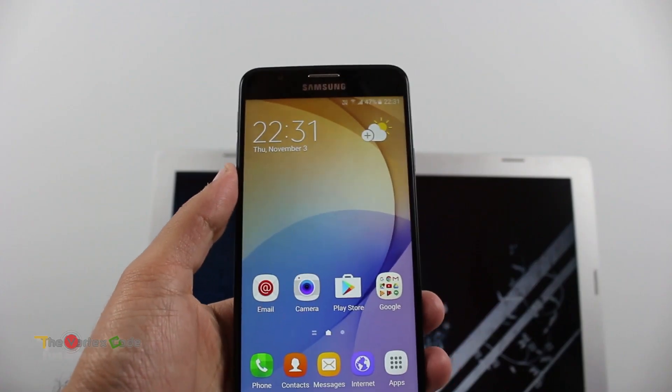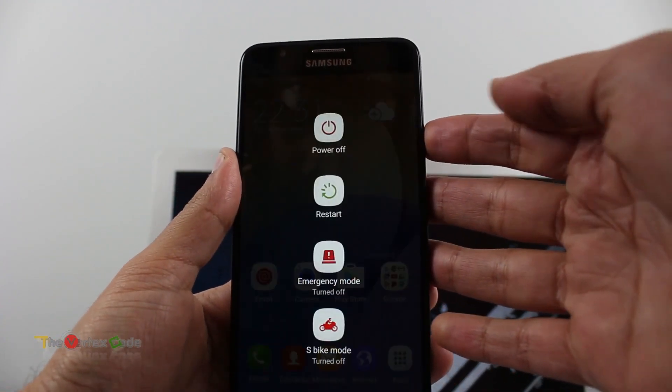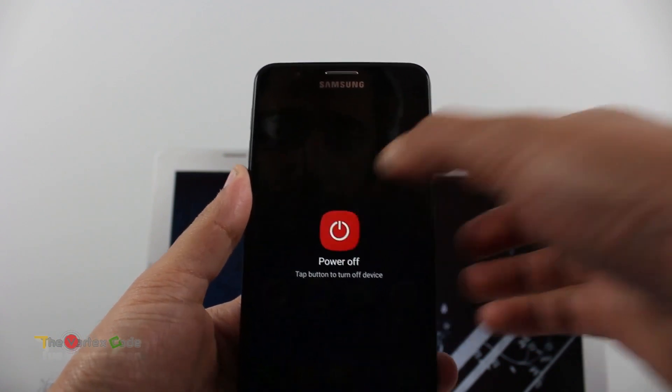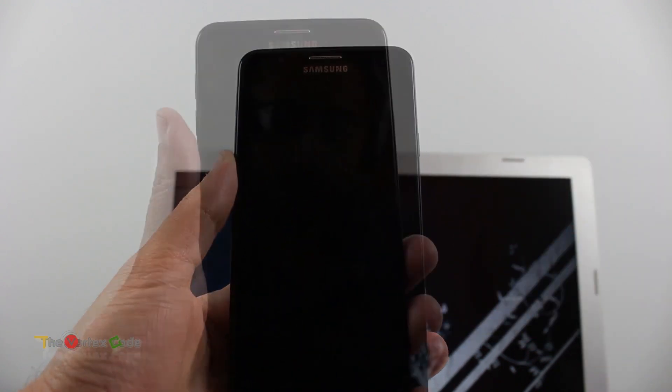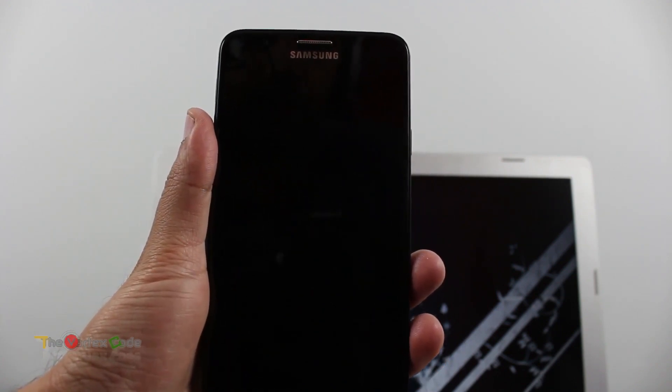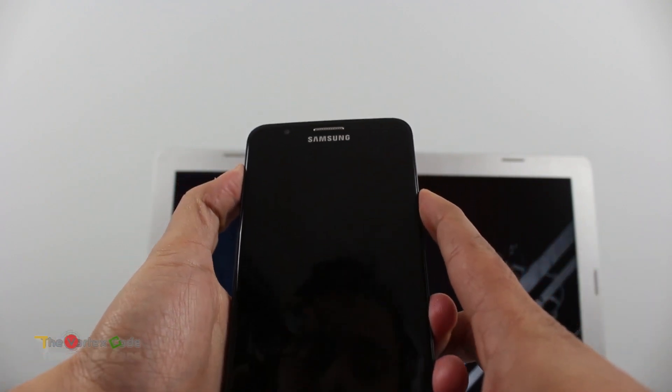To hard reset your device, you need to switch off the device first. Now you'll need to turn on the device in recovery mode. For that, you'll need to press the volume up, home button, and power button together, and keep them pressed for some time.